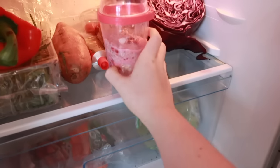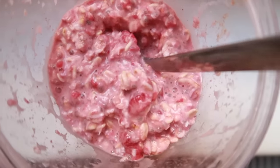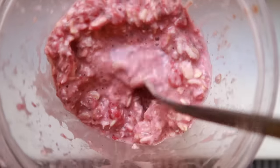Mix everything together and give the cup a bit of a shake. Then store it in the fridge for at least a couple of hours — it's really handy because you can store it overnight and just eat it the next morning, which is where it gets its name. Then you just enjoy!